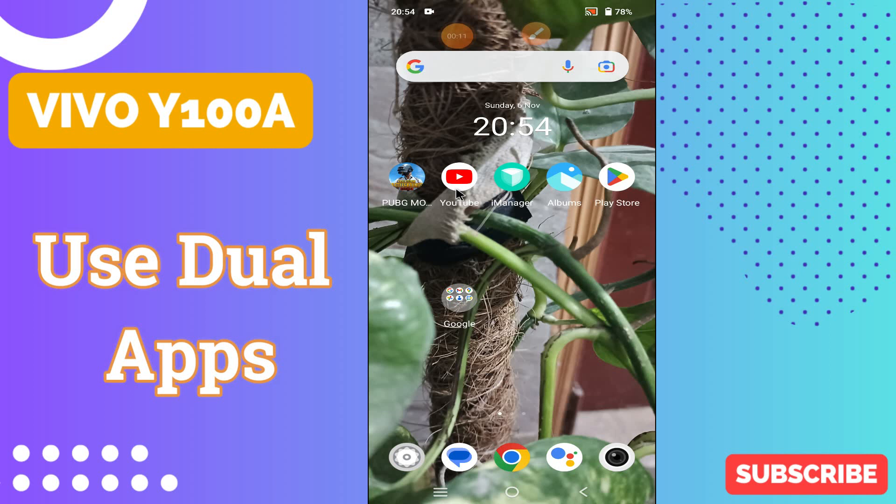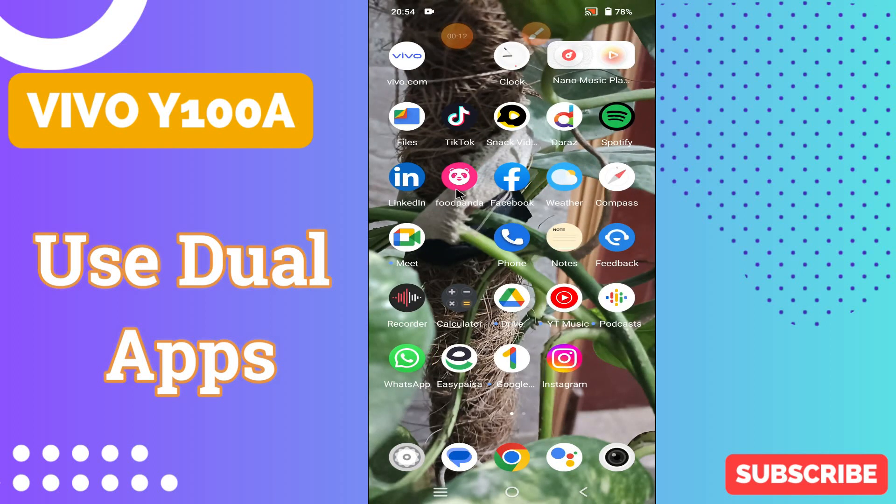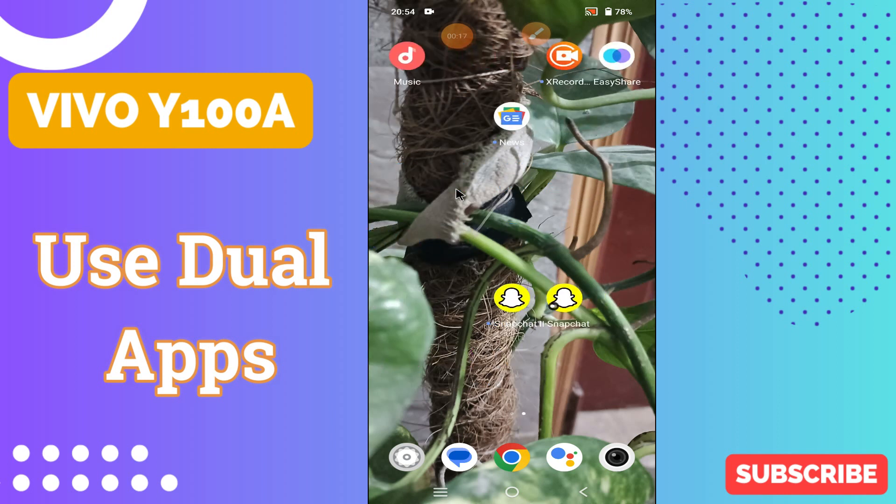Hi everyone, in today's video I'll show you how to use dual apps on your device, Vivo Y100A. Before I start, if you are new to my channel, don't forget to subscribe and press the bell icon. Watch the complete video and learn how you can do it. Let's watch the video.